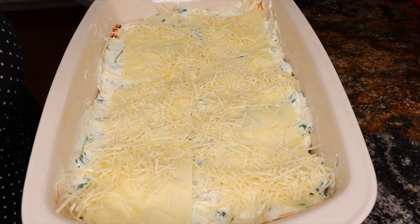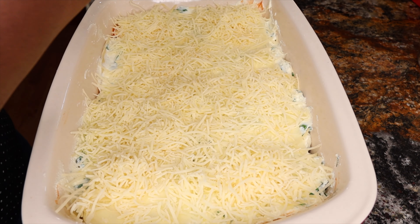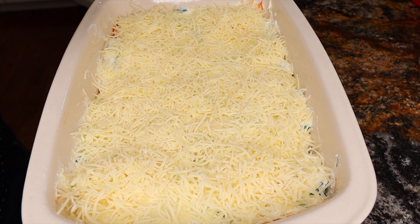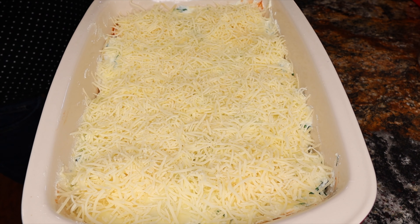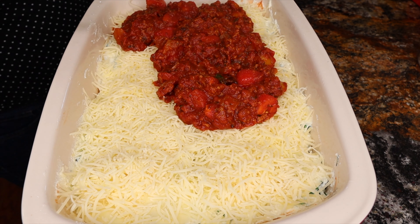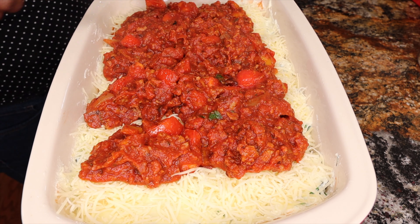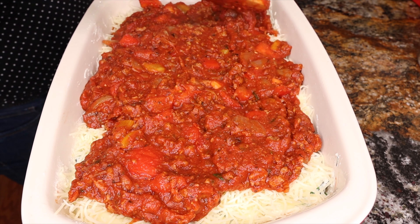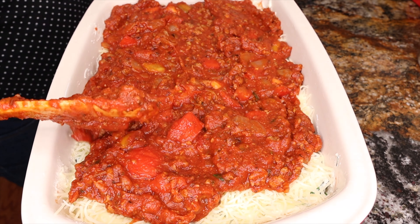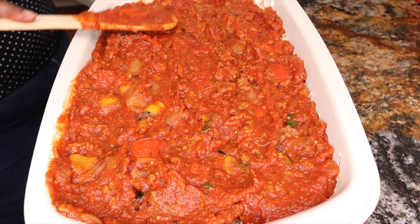I really did not realize I left that one little square empty. That is so bothering me now that I'm watching this after the fact. Had I realized when I was doing it, I would have ripped a little piece of one of the extra sheets of noodles that I had left over — I had like a million noodles left over. Anyways, back to the program.